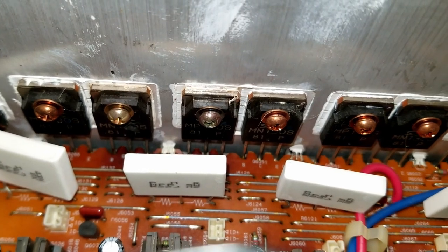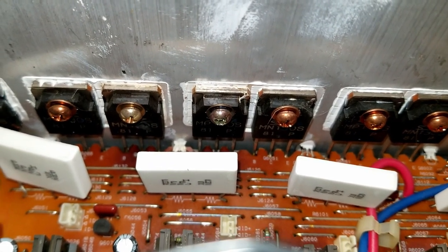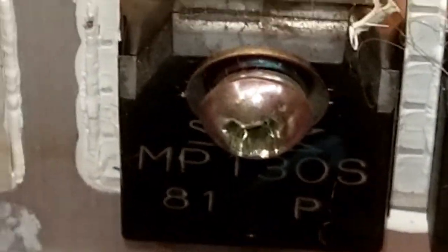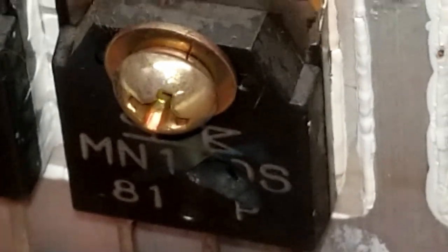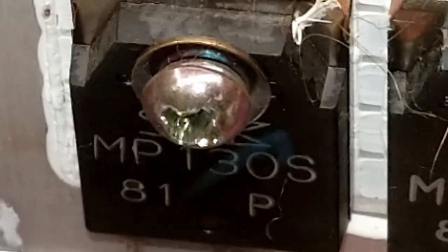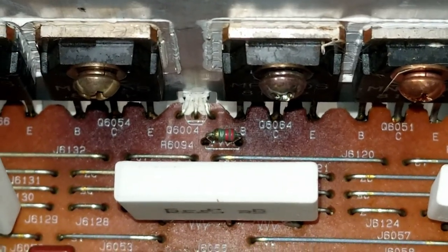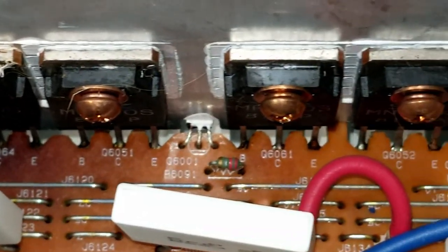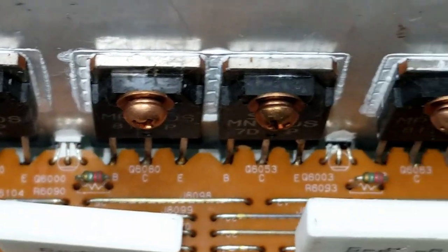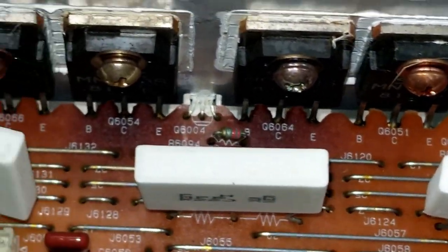Look at those two right there — the screws have changed color, they've been so hot. Check this out: that's an MP130S. I'm not sure what the number of that one is, but there's a hole blown in the front of it, and it's on one of the two that has the discolored screws. Also, looking down here at the circuit board, look at the color of the circuit board right there compared to the pair next to it and the rest of them — the circuit board is not discolored anywhere but at those two transistors.